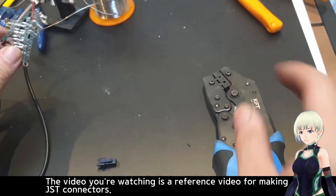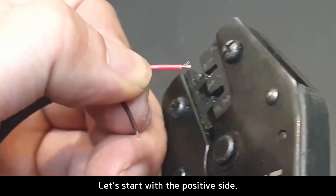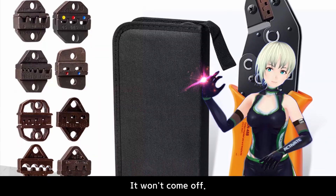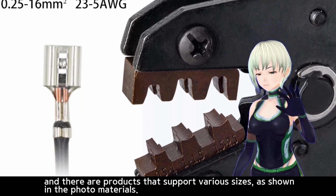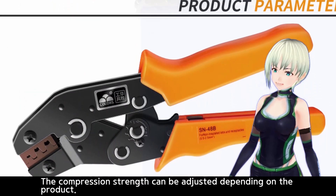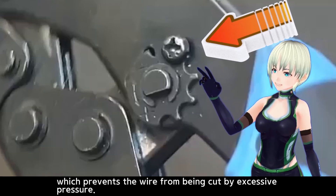The video you're watching is a reference for making JSD connectors. We'll proceed with two methods. Prepare the connector and put it on the crimp tool. Let's start with the positive side. The advantage of using a crimp tool is that there's no need for soldering and it won't come off. It supports various sizes and the compression strength can be adjusted. The dial angle can be changed by loosening the bolt, which prevents the wire from being cut by excessive pressure.